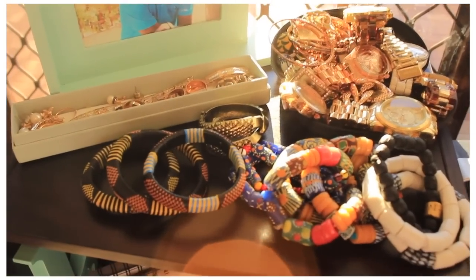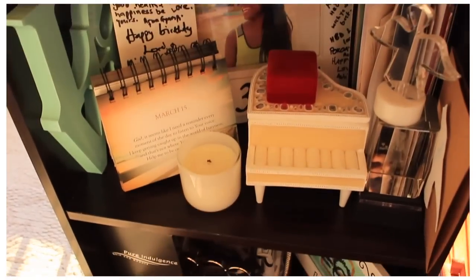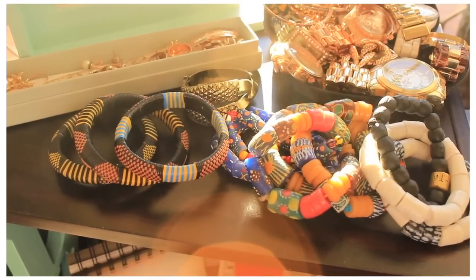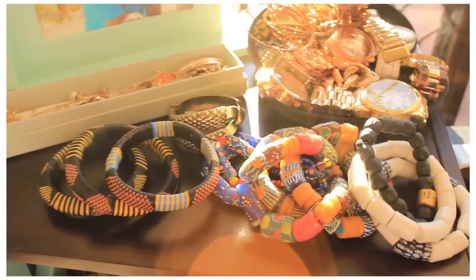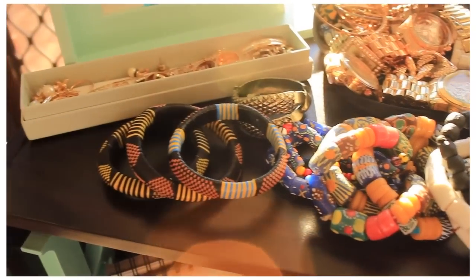And then lastly, just on top of my little bookcase next to my bed — my little bedside space — this is where I keep my bracelets and stuff I wear a bit more regularly, like my beads that I got in Ghana.